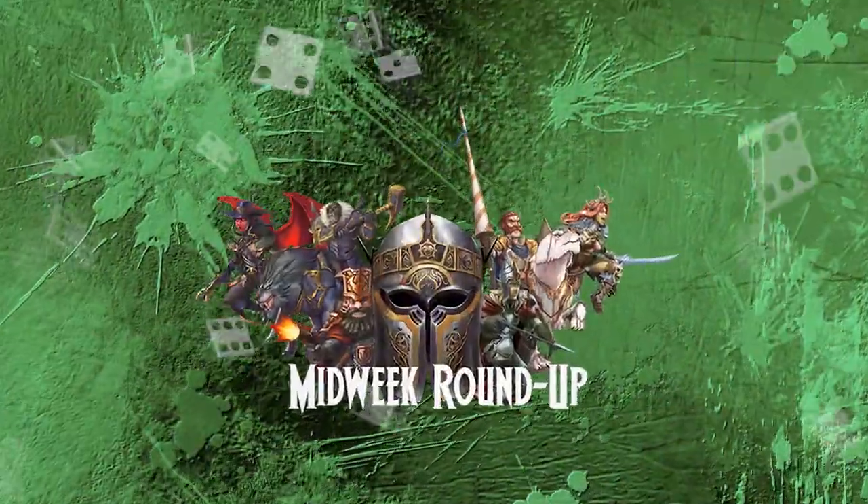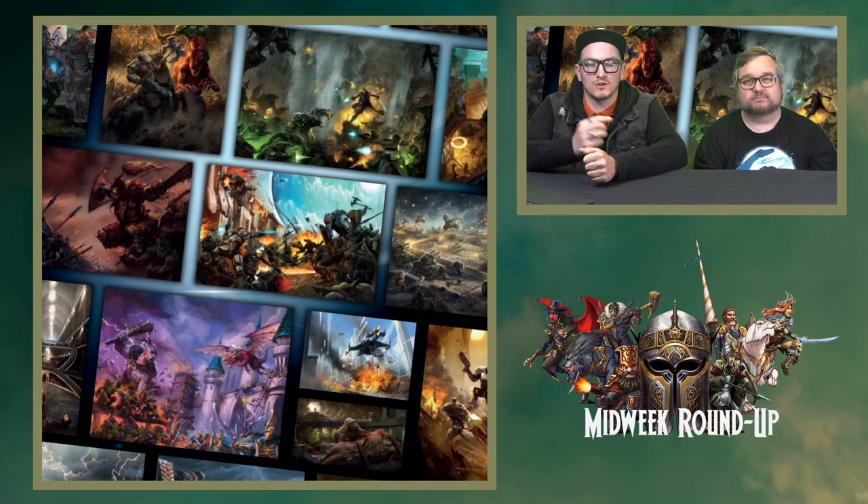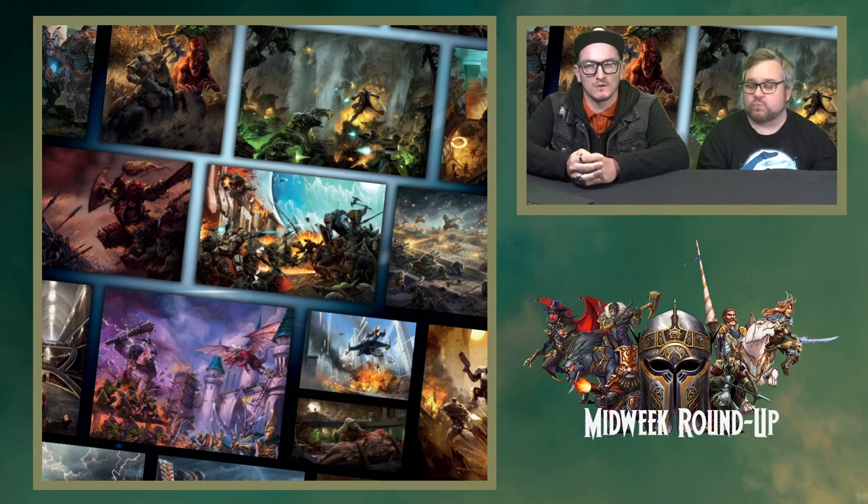It's the Midweek Roundup! Welcome to the Midweek Roundup. We've got Nick joining us this week and we'll get straight into looking at your fantastic paintwork over the last week or so.